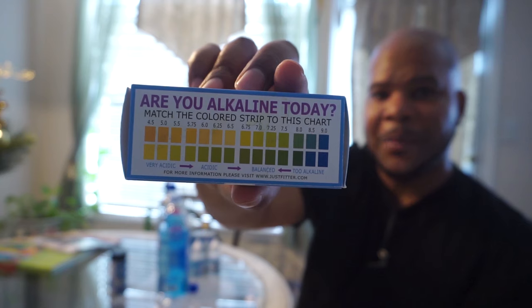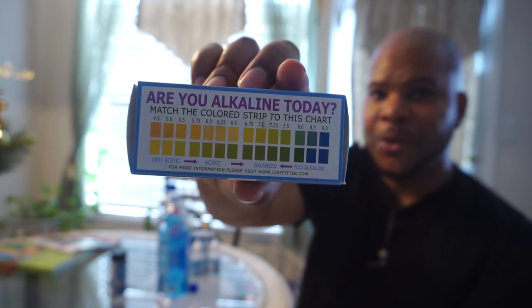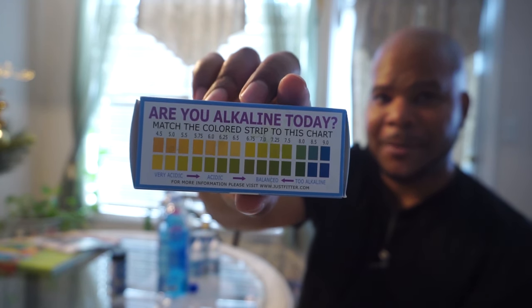Alright guys, thank you for tuning in. I'm Mike — are you alkaline today?